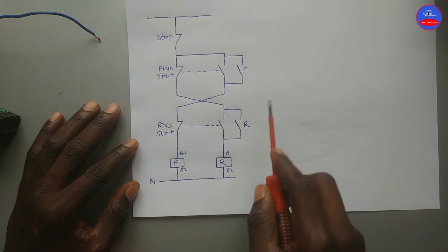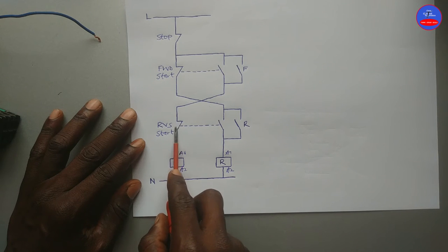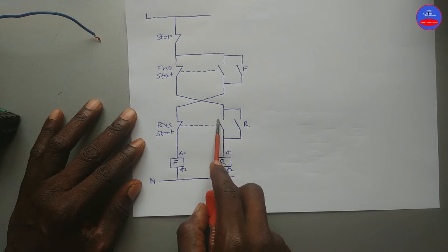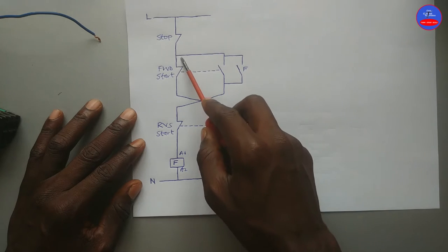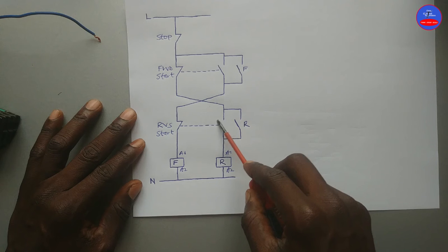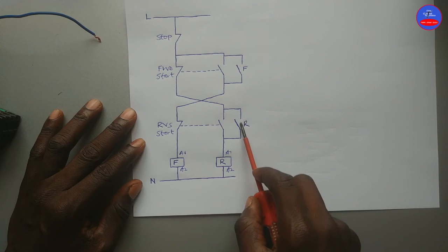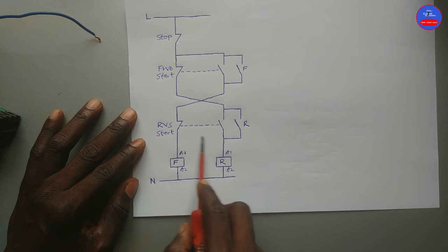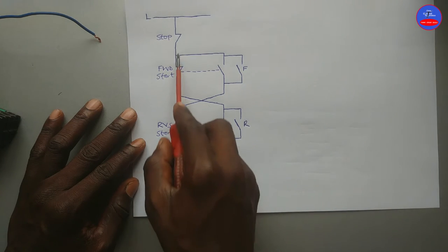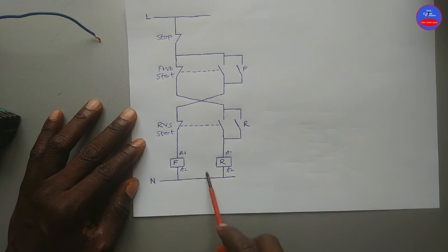Now, when we want to energize the reverse contactor, we only press the reverse push button. When the reverse push button is pressed, this contact will open, and automatically the forward contactor will de-energize. This contact will close, and since this contact is already closed, current will flow through this closed contact to energize the reverse contactor. When the reverse contactor energizes, this hold-on contact will close. So when we remove our hand from the reverse push button, this contact will go back to its open state, but because the hold-on contact is closed, current will still flow through to maintain the reverse contactor in an energized state.